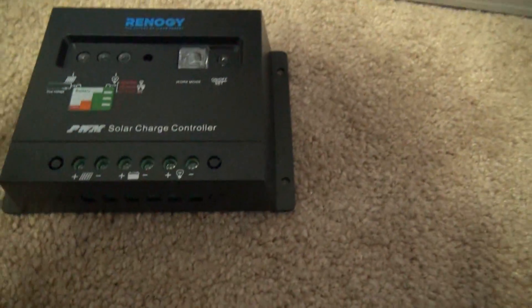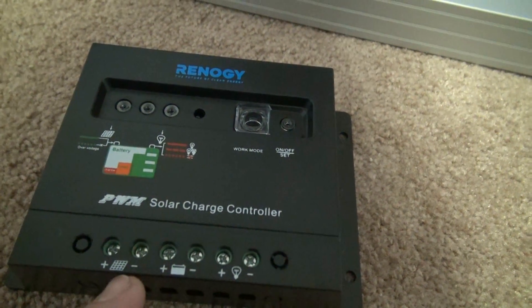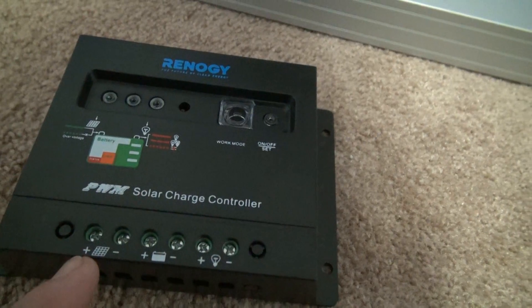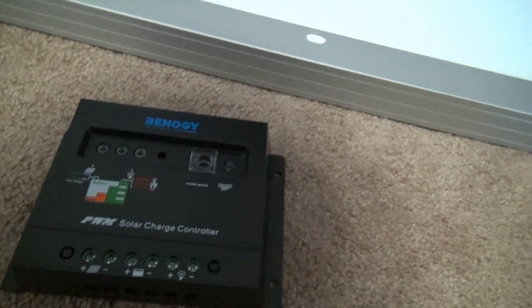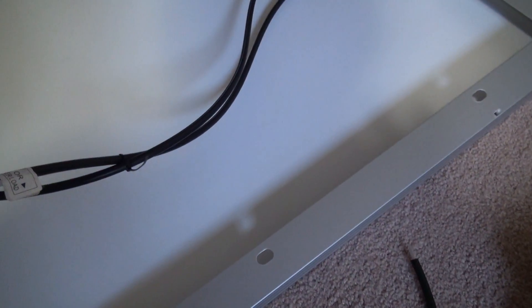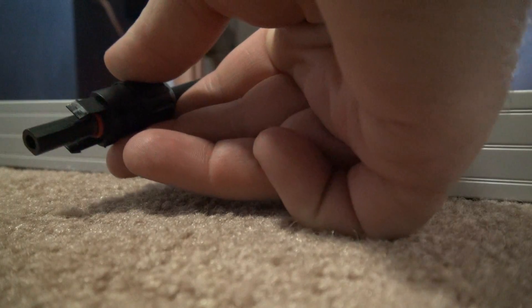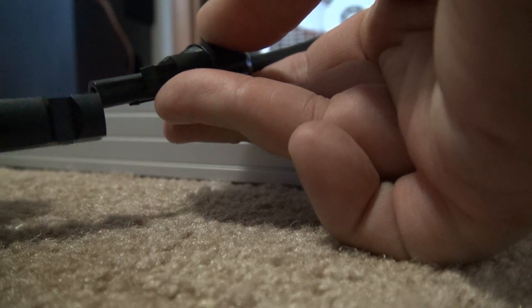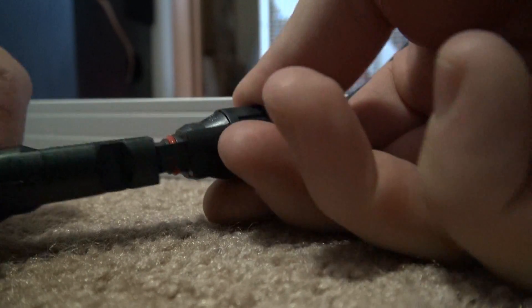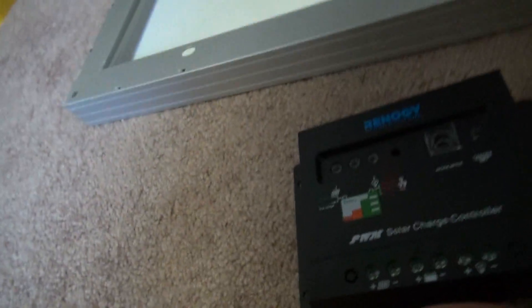These pigtails are going to plug in to our charge controller right where it shows the solar panel icon, and you'll notice that there's a plus and a minus. We need to make sure that the plus cable from our solar panel goes to the plus on the controller. You can see this is the cable with the plus, so if we follow that and see what connection that is, then we can take the matching pigtail connector — this one — and we know this is the one that needs to go to the plus on our charge controller.